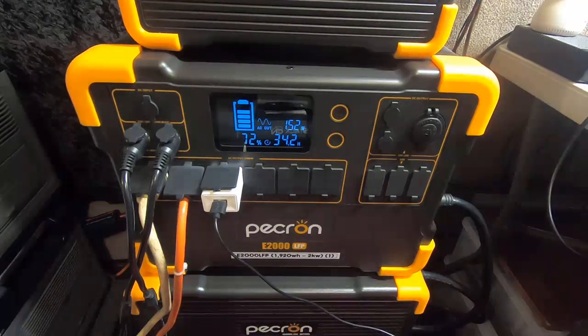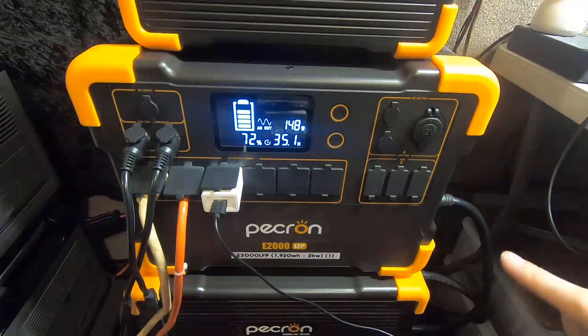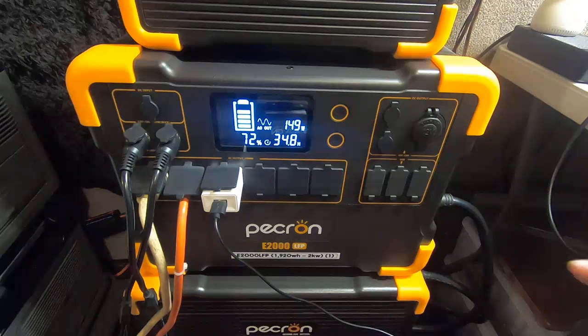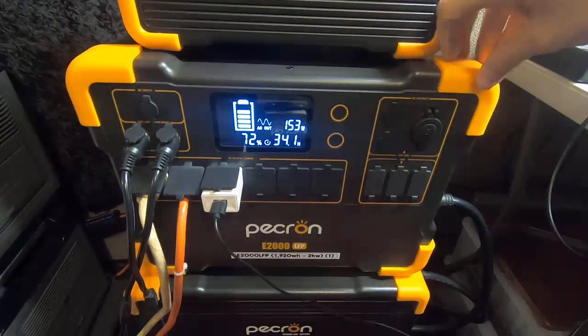Hey guys, Rambly Bob here again. I want to make a special video — one of the subscribers asked a question, and another subscriber answered it with a really bad answer, so I deleted that comment because it literally could have got somebody hurt or possibly electrocuted. It has to do with solar generators.